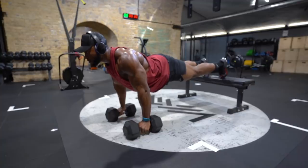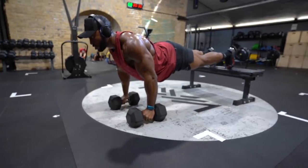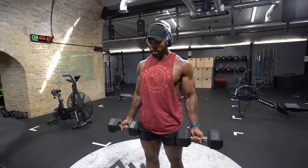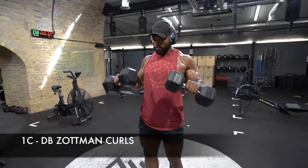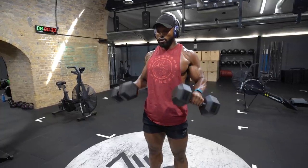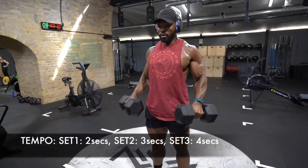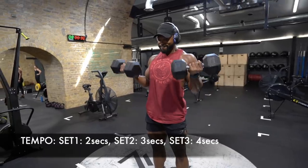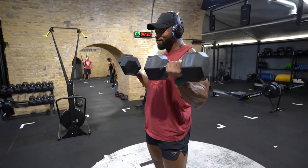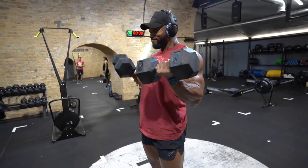On set two, this will change to a decline push-up. The third superset will be a Zottman Curl, which is a great bicep and forearm exercise. Make sure to slow it down, especially during the eccentric when the dumbbell wants to pull your arms down — fight that as much as possible. Make sure to keep your elbows in and your biceps under constant tension. You can also apply the same principle by squeezing the dumbbell handle before you curl up and keep that contraction even when you rotate the dumbbell to a pronated position.